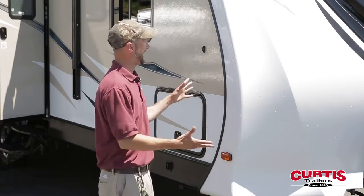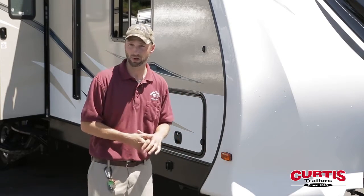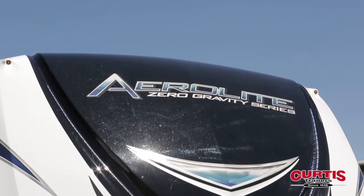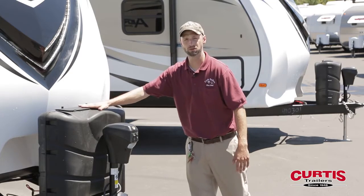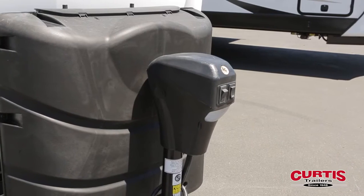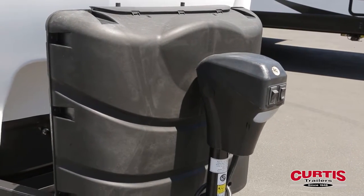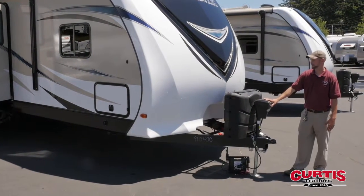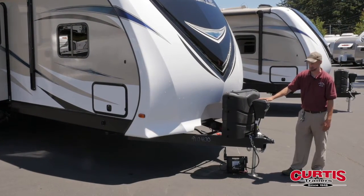The first thing you're going to notice is just the eye appeal of this thing. This is an incredibly sharp-looking coach with a gel-coated painted front cap. You also get two seven-and-a-half gallon propane tanks, so a total of 15 gallons of propane. A power tongue jack is included standard on all Aerolite trailers, so no more hand cranking, which is nice.